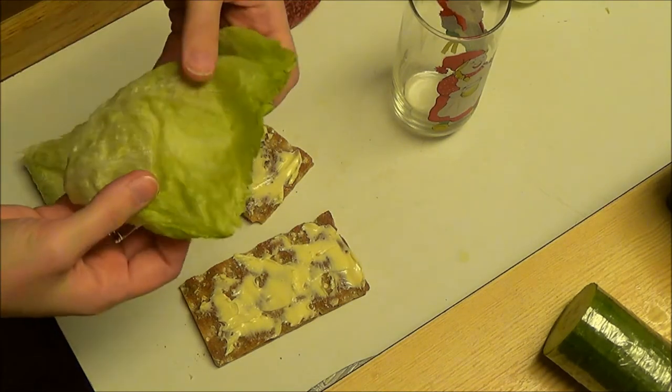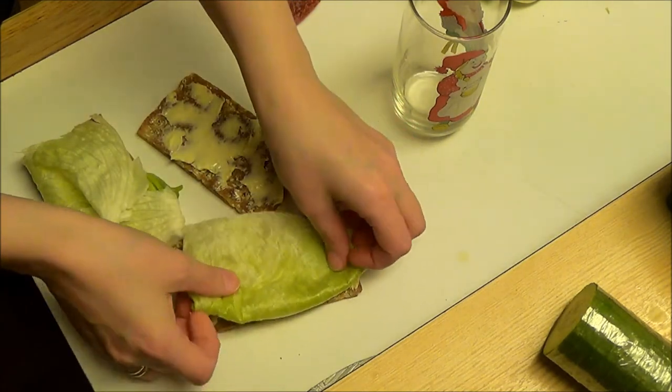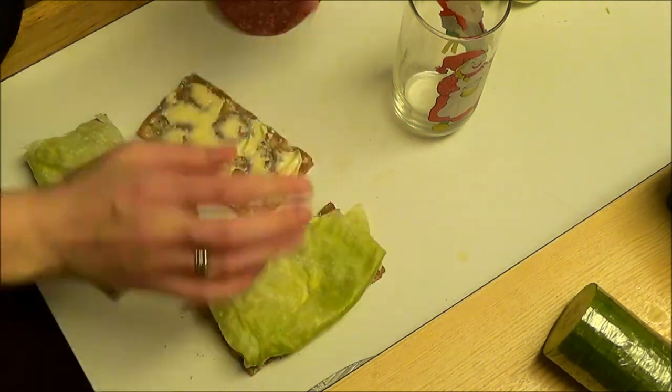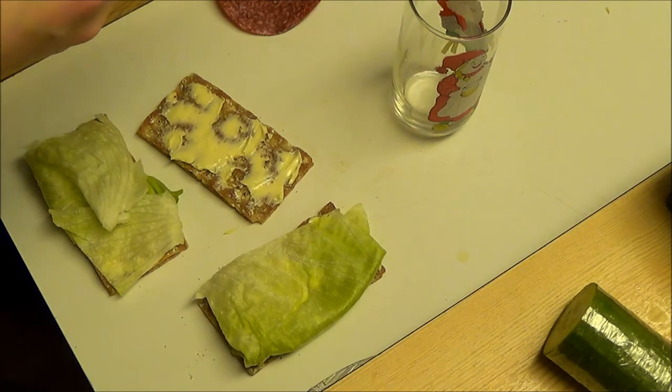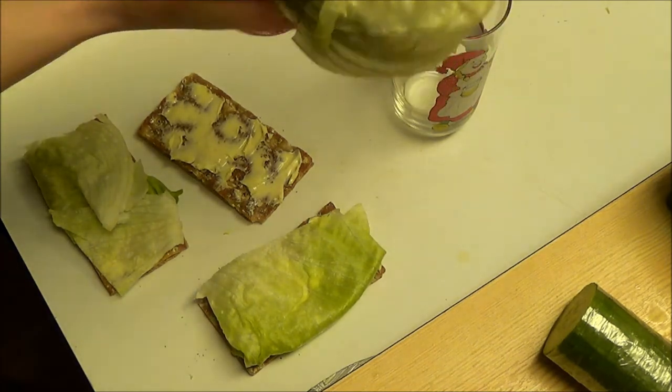Please let me know what this bread I'm using is called, because when I did the search for it it said crisp bread or hard biscuit bread, so I'm really interested in knowing what you guys call it.